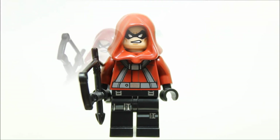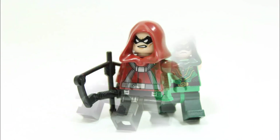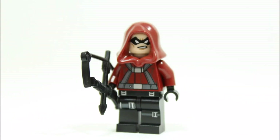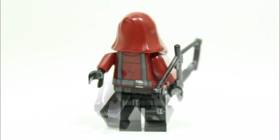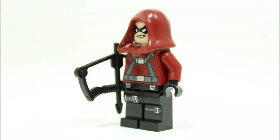We feel our custom LEGO Red Arrow is a great sidekick to accompany Green Arrow but it also looks very similar to the LEGO Comic Con Red Arrow collector's edition. To really finish off our custom Red Arrow a red mask head would have been great but we couldn't find one, but the Winter Soldier head still looks great.